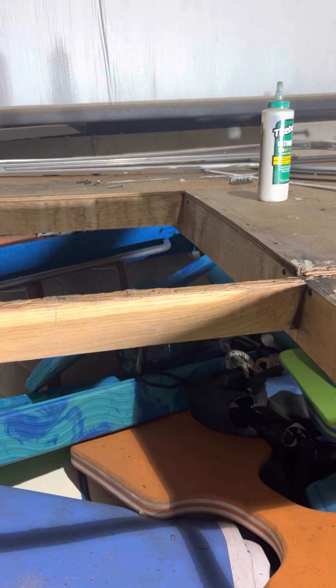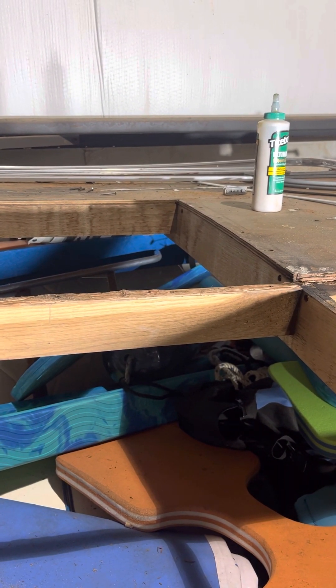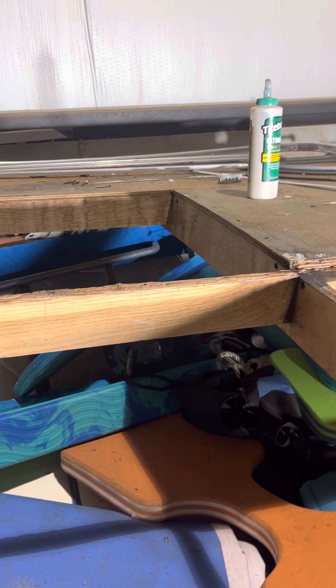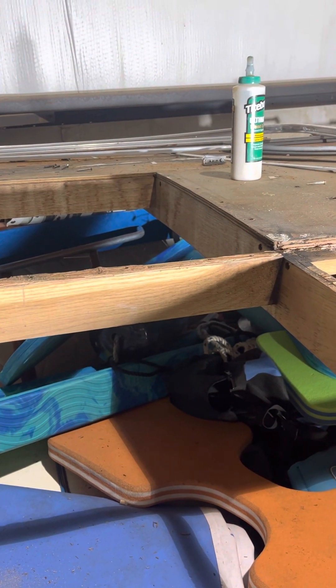This piece of decking up here — are you planning to replace that? Possibly, because there's also rot in that far corner over there. So we'll just go all brand new. Okay, all right, that's cool.